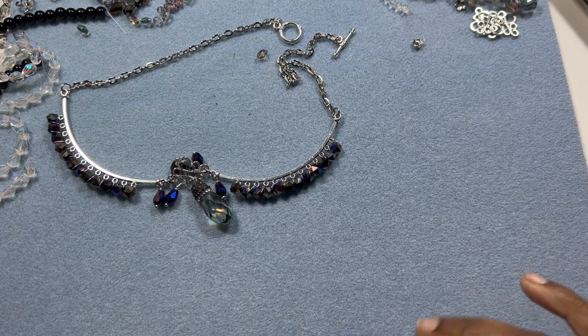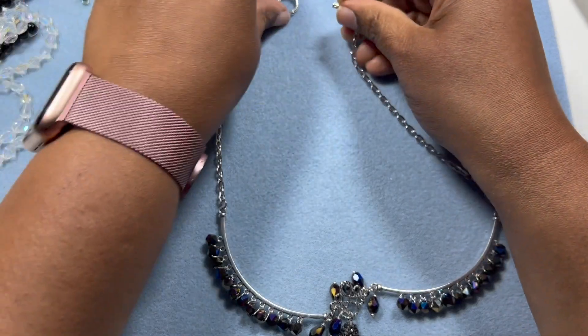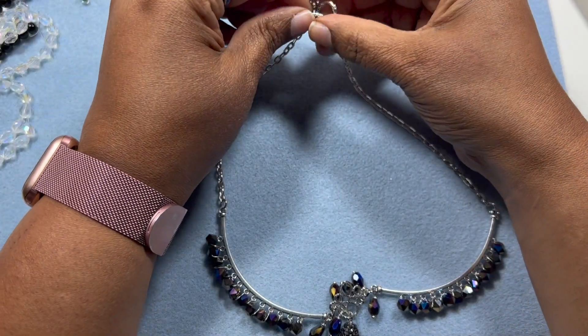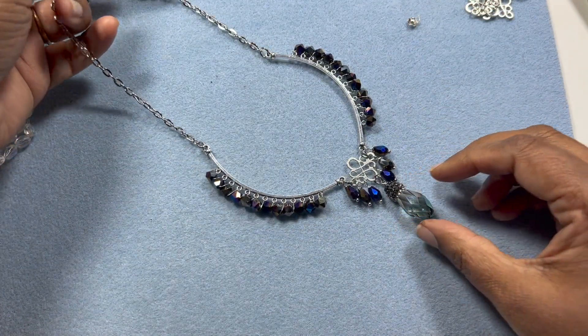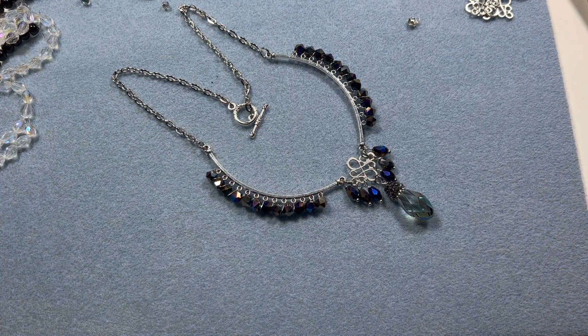Our necklace is done! I hope you guys will like this a lot. It's pretty easy and at the same time it's a nice statement necklace. If you like this video, give it a thumbs up and subscribe to my channel - don't forget to hit the bell icon for notifications. I upload a couple of videos a week. Thanks so much for watching, have a good day, and don't forget to share this video with your friends and family. Do click the subscribe button too - it really helps me to go on!